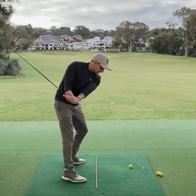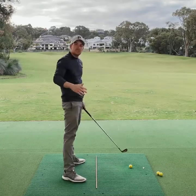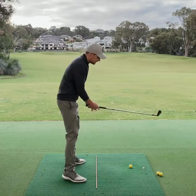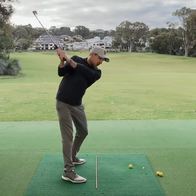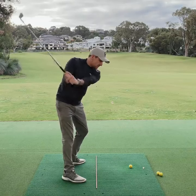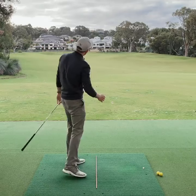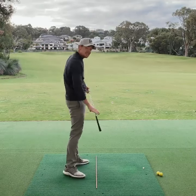Effectively, as we then incorporate some turn, that will square things back up at impact. So for you it's going to feel like it's way behind in space, but as we do this and let our arms fall down beneath, we're going to allow our arms to feel soft as we turn through. When you do that, you'll start to notice that the path will come a little bit more from the inside.